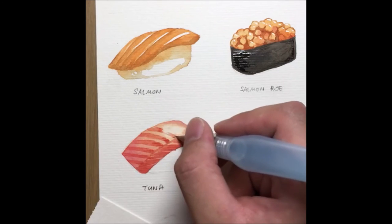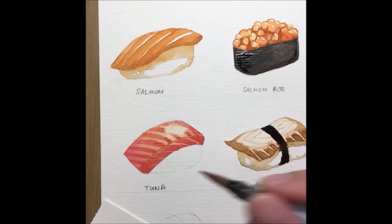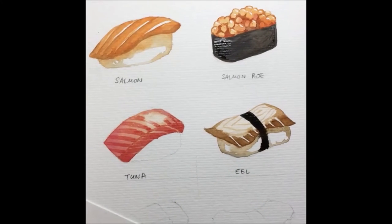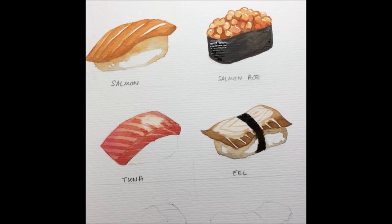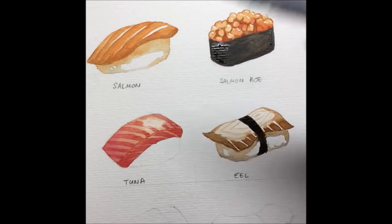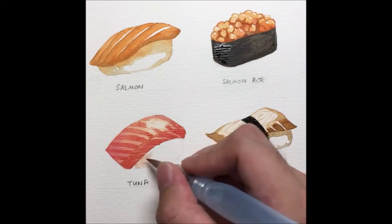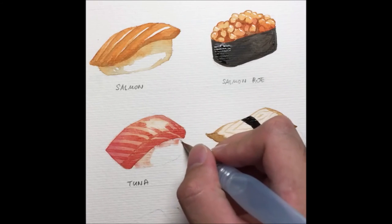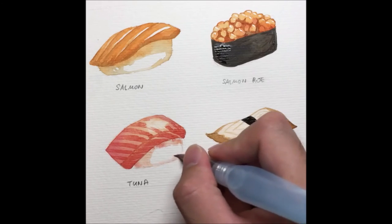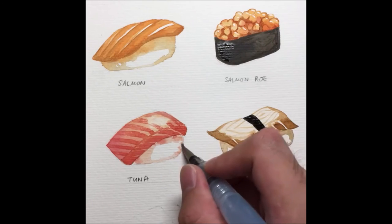Just glaze it across nicely diagonally — you get a very nice rosy-looking tuna. These stripes are what register to people as tuna or a kind of fish. For the rice underneath, I'm using a bit of a yellowish-reddish blend so it doesn't differ too far from the meat on top. Just a glaze across to give a bit of form underneath.